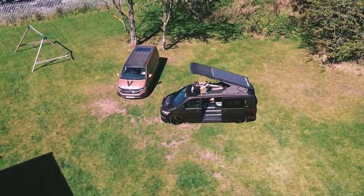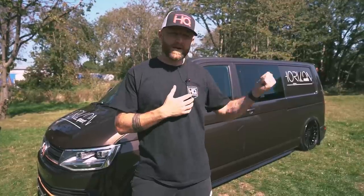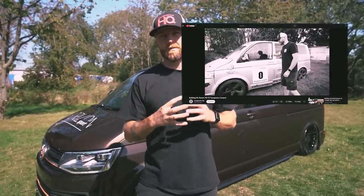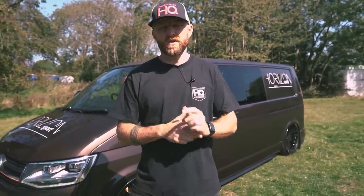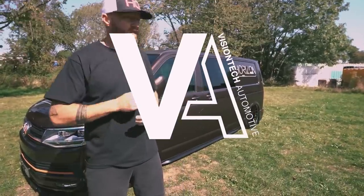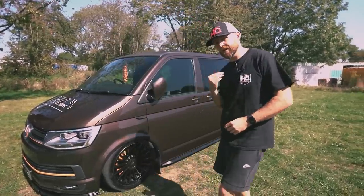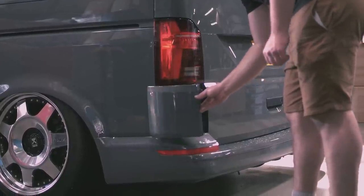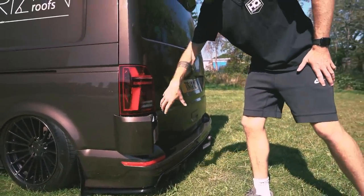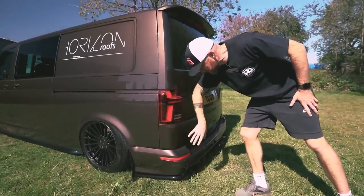You might have seen our recent video — I'm taking two T5s and making them into one, my dream build. Today we're talking about the Horizon pop top roof. To start, we're working with Vision Tech, who you'll know from things like the stealth rear door flap — a really popular unit that adds connection points, electric hookups, and gas points.